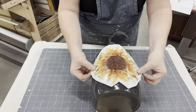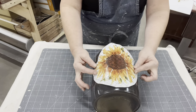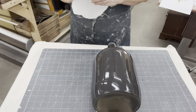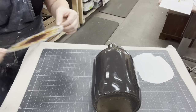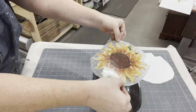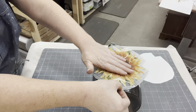Now I'm switching over to the IOD transfers. There's always that question — which ones do you like better? I love them both. The Prima ones, you kind of do see an outline if you're doing a dark surface on the edge. But since I did a white surface, you don't see that. And there's no outer edge on the IODs.